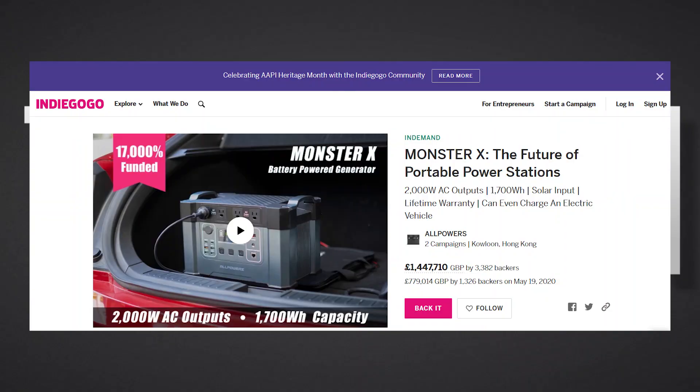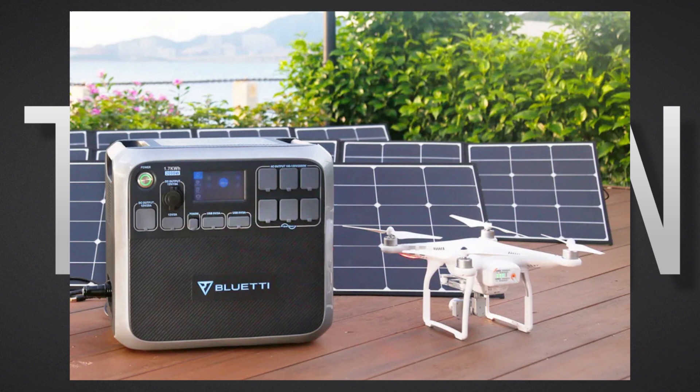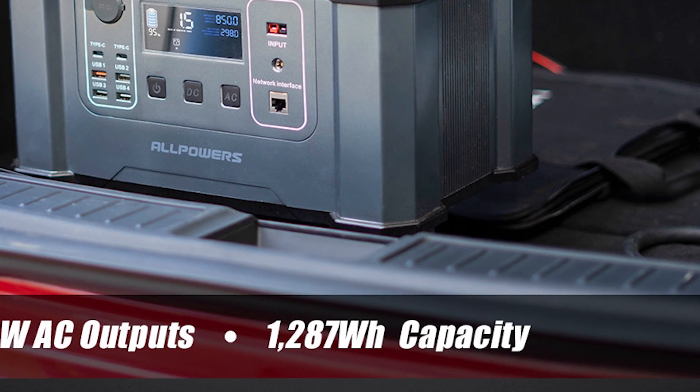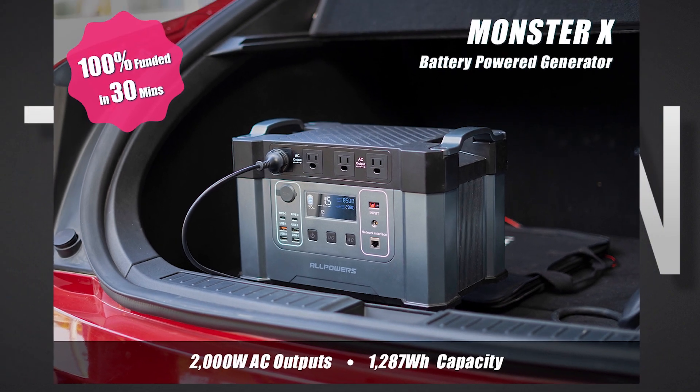Now back in early 2020, when this was first announced on crowdfunding website Indiegogo, the Monster X looked a promising prospect. I don't think there were many portable power stations of its size. The Bluetti AC200 had not yet been announced. Originally advertised at a capacity of 1300Wh, the Monster X looked to be a huge step towards the future of portable power stations.